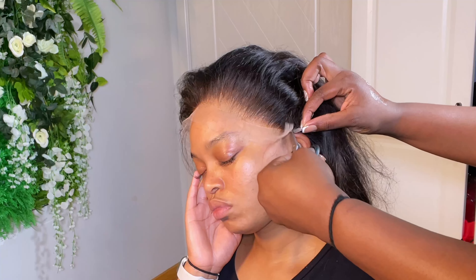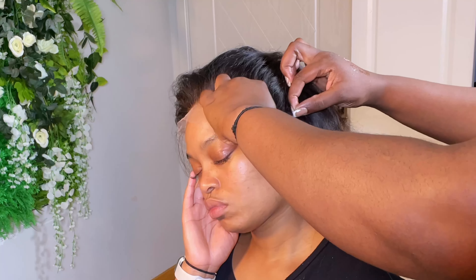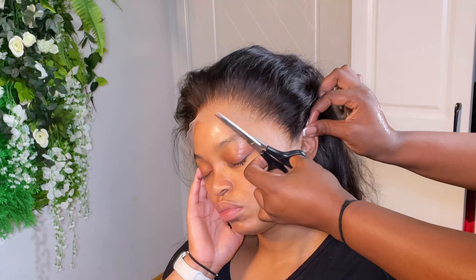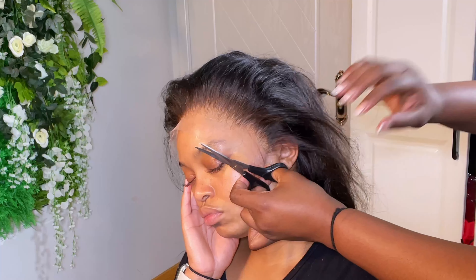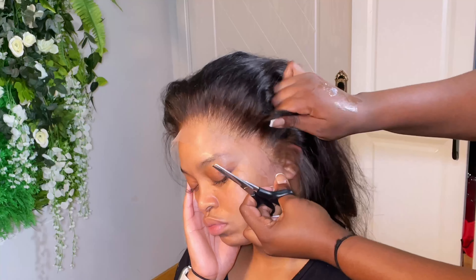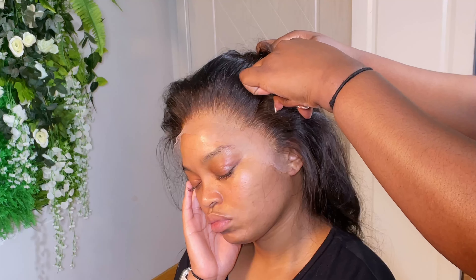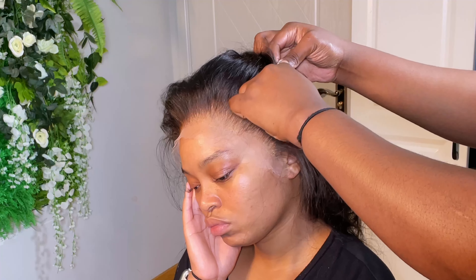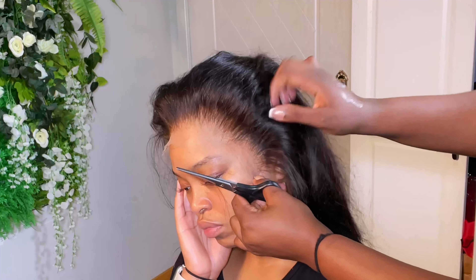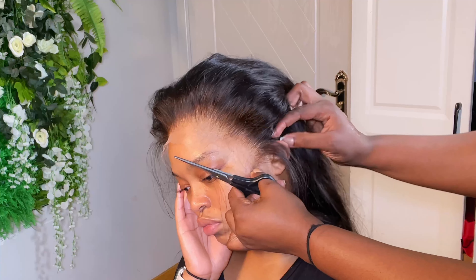If you didn't place it right or you don't know how to place it right, I advise you to put the glue first before you cut it. That is a lot of work, but I think this method makes your work less time-consuming. I will take off the extra lace on both sides of her wig and then proceed with putting my layers of glue.